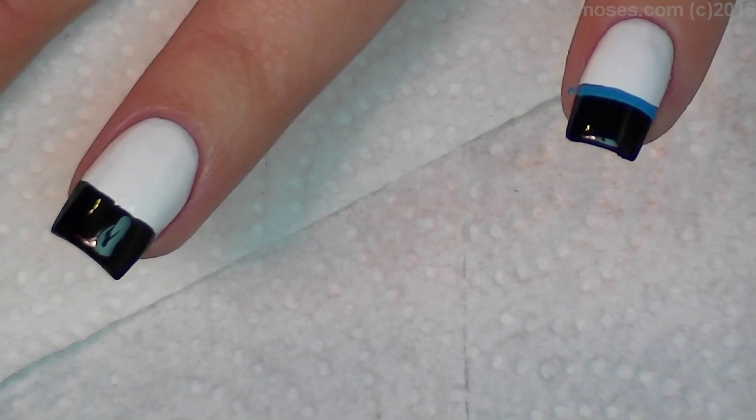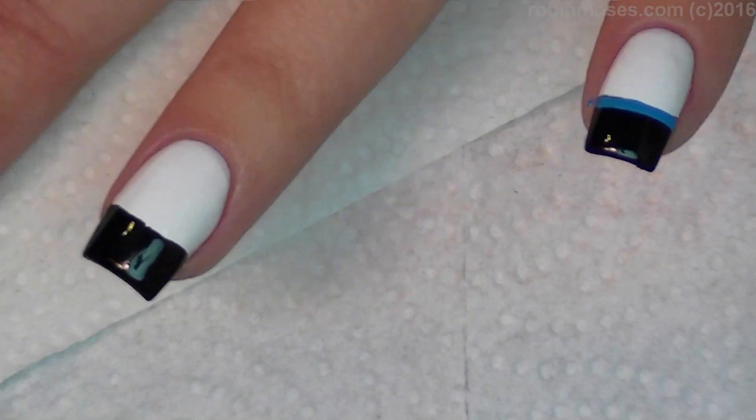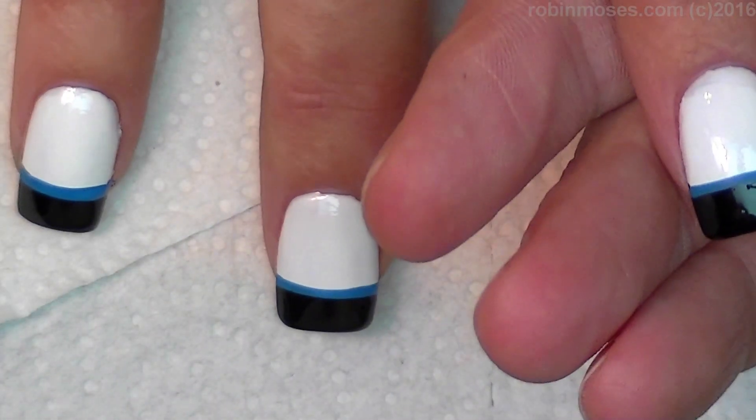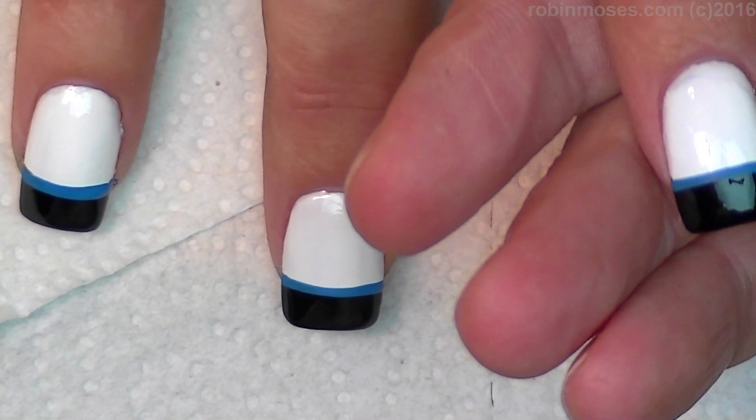Then, when you get all the blue painted on, I'm going to go in with pink. Make sure your paint is nice and thin. Mine might be a little bit too thick, but I'll try one.